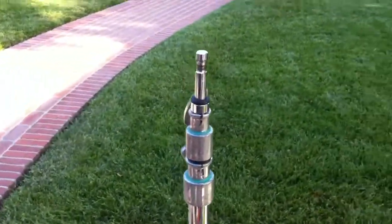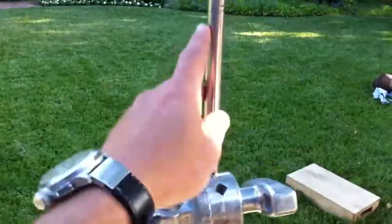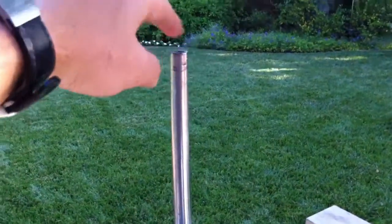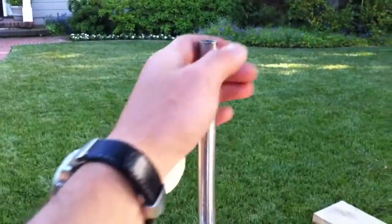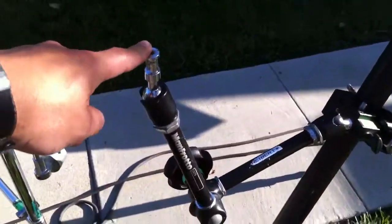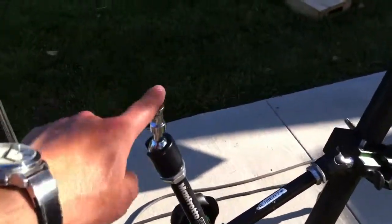Here's a light stand or a c-stand — you could totally mount the plate on there. Here's an arm on the c-stand that uses the five-eighths; the rod's five-eighths just like the baby pin, so it goes right on there. This is the magic arm we've mentioned a couple of times. It's an articulating arm that you can clamp to your tripod and put it in pretty much any position.